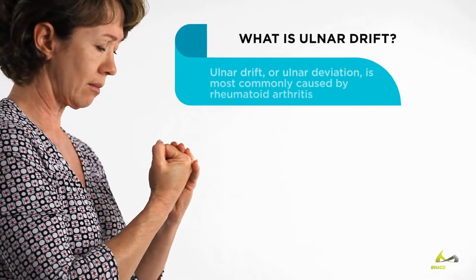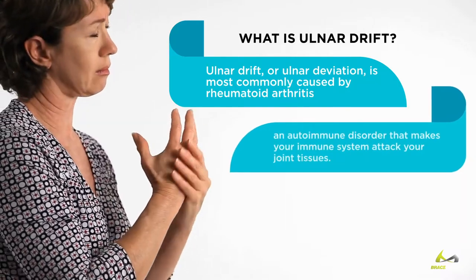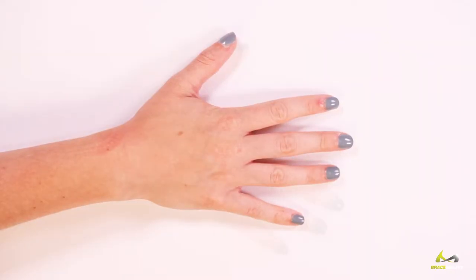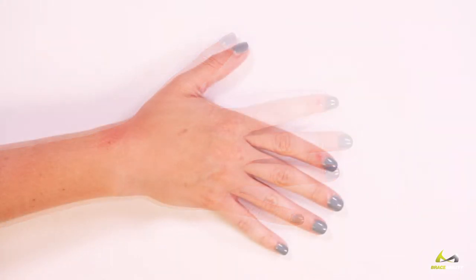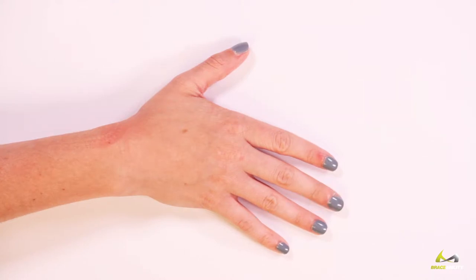Ulnar drift, or ulnar deviation, is most commonly caused by rheumatoid arthritis, an autoimmune disorder that makes your immune system attack your joint tissues. Over time, this can cause your joints to wear away and your bones to erode, eventually making your hands look distorted. Crooked fingers and knuckle swelling are two of the most noticeable signs of ulnar drift.